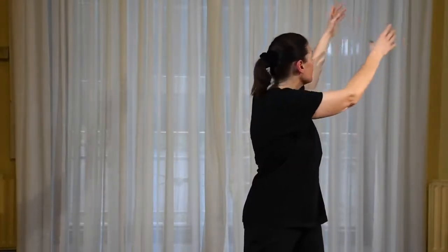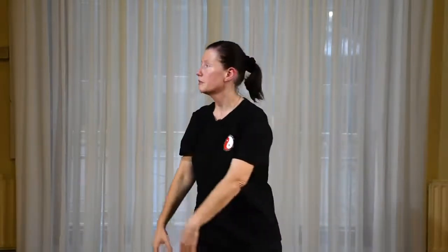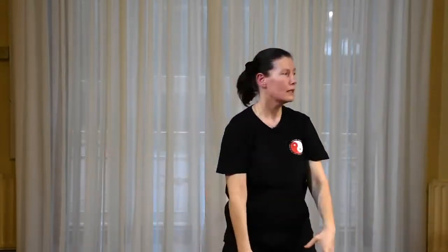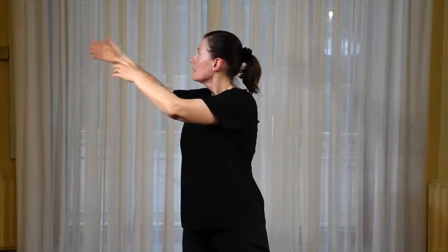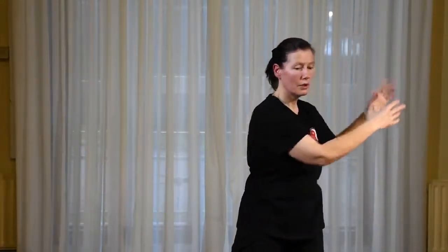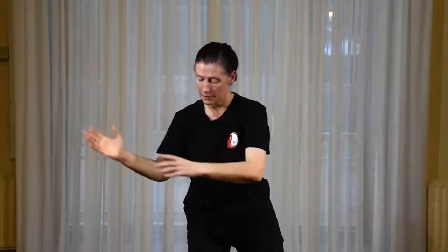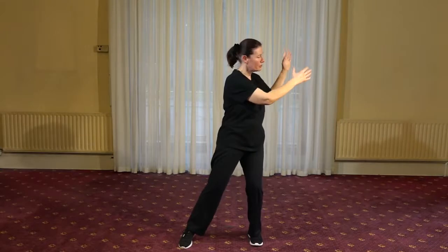We're thinking of the water element for this movement, and also earth, related to the spleen and our digestion. Modify the level of rotation through the spine based on what feels right for your body — no need to go around as far as I'm going, just modify as you need. Finishing on the right, and we'll come back towards the center.